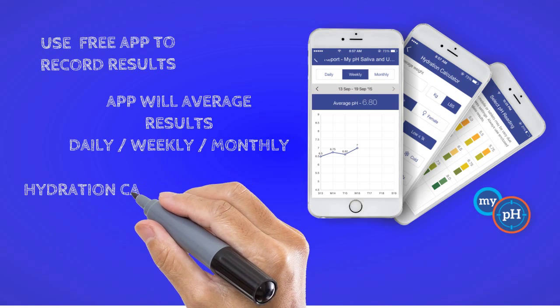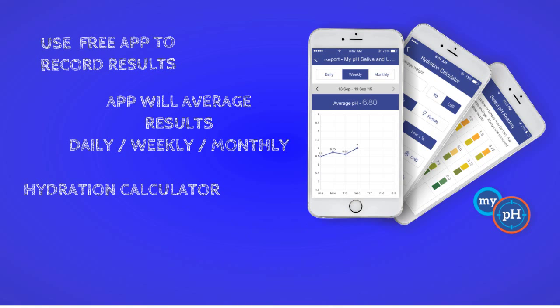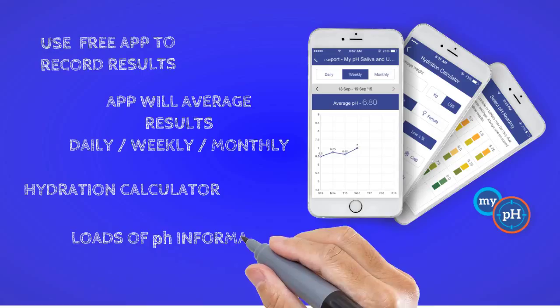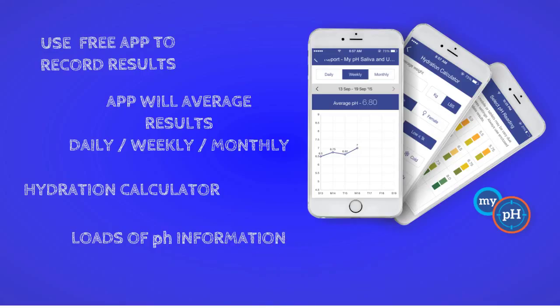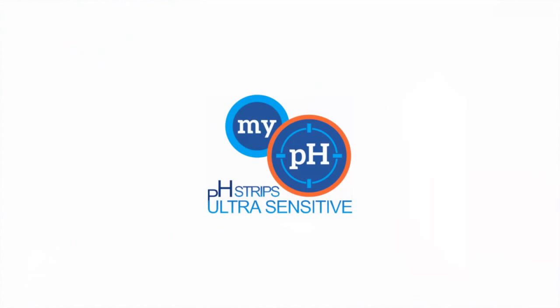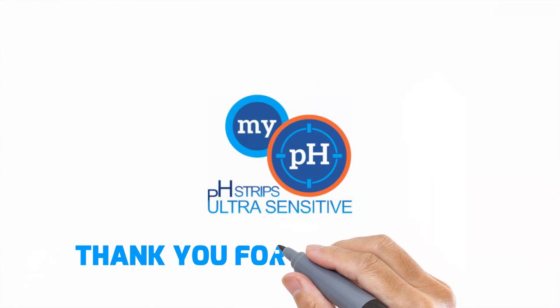The app helps you determine your daily hydration needs and includes loads of pH information. Available in iOS and Android stores. Thank you for your support.